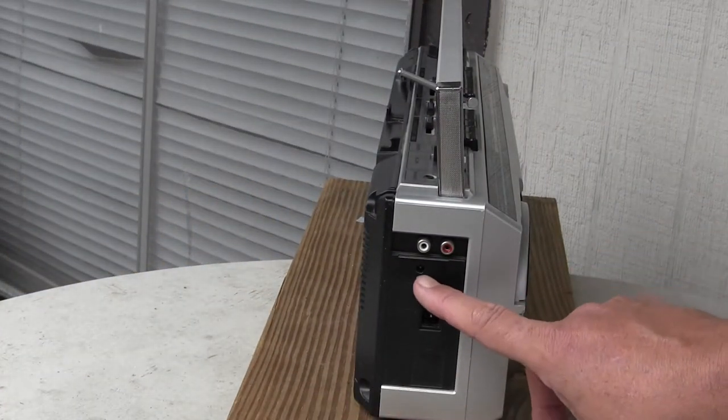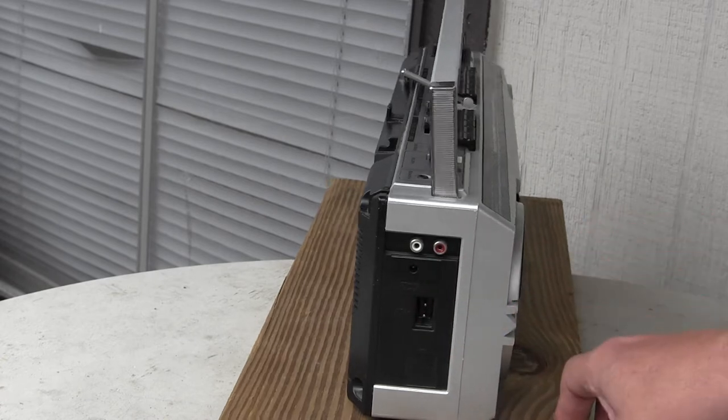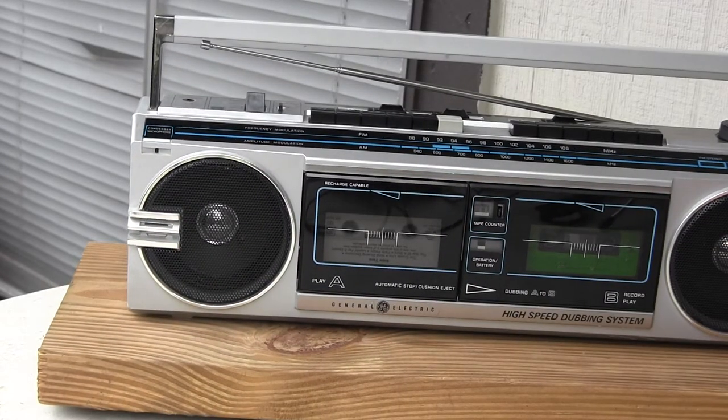There you got your power in. Can't see that on the glass. It's got line in right there. And it's just dual cassette.